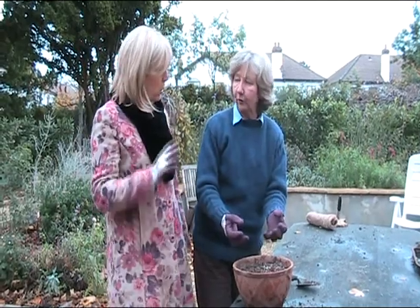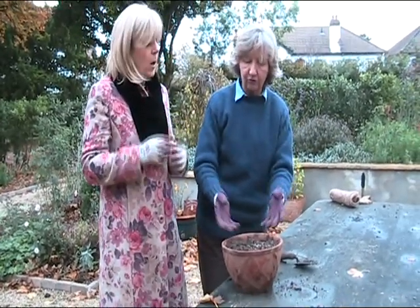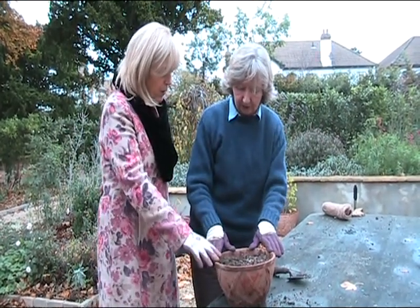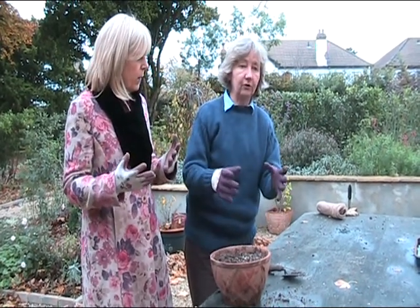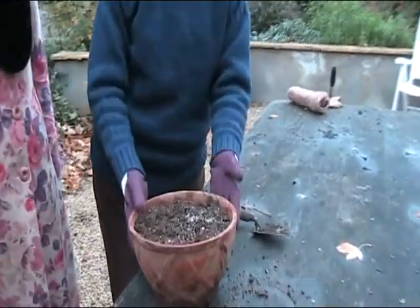But these have been specially forced, so they will do this. The bulb itself has been treated in some way — I'm not sure what they do, but these are for that purpose. What bulb is that? That's a hyacinth. Are there particular types of hyacinths? You'll just see when you go in to buy bulbs in the autumn that it'll say these are for forcing.